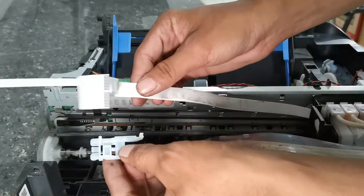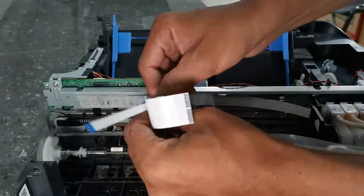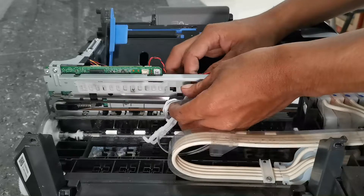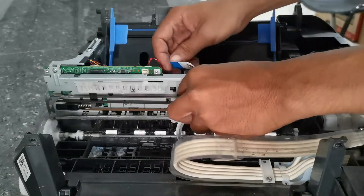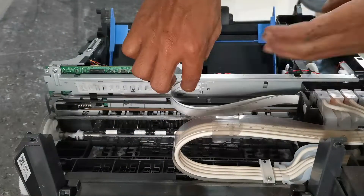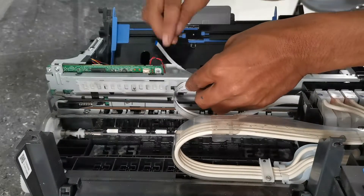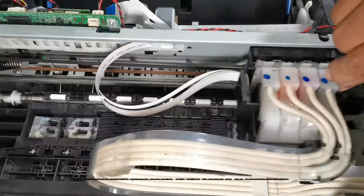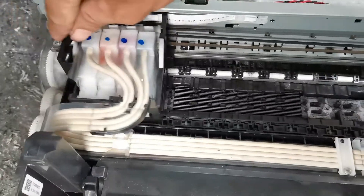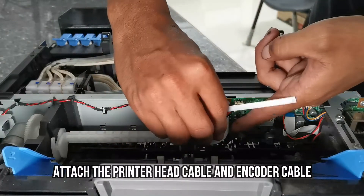Install the flex cable guide, then install it into the casing. Move the printer head back and forth to check if we properly aligned the flex cable. Then attach the printer head cable and encoder cable to the main board.